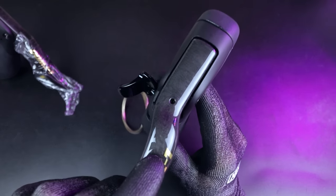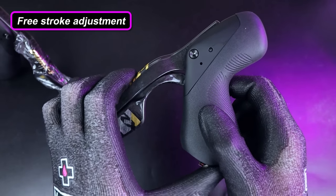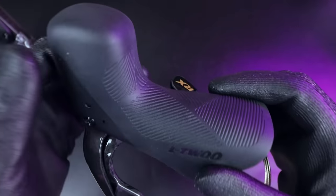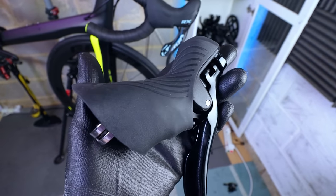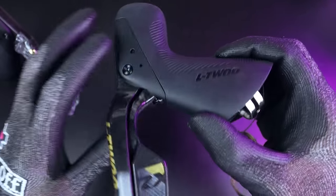These shifters also have free stroke adjustment via a little grub screw, so you can set the brake lever reach, which is cool. Although it's difficult to show on camera, the quality of the rubber on the hoods is very high. This is often an area where cheaper groupsets fall down with lower quality rubber, but in this case the rubber is nice and stiff, holds its shape well, and should be nice and durable.